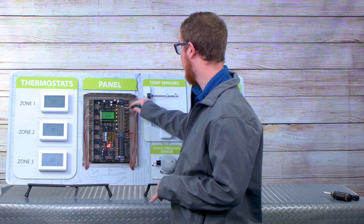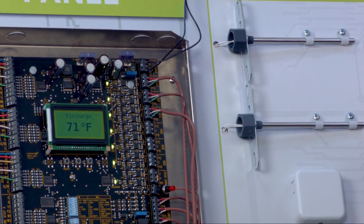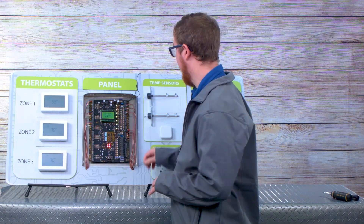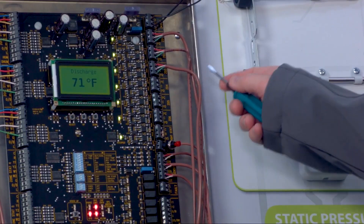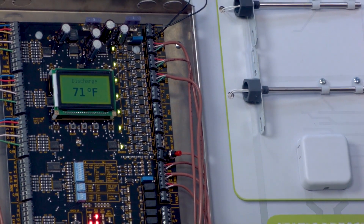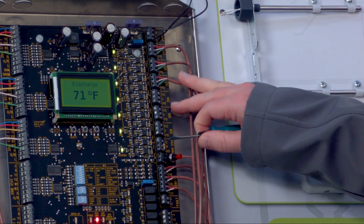These next six terminals are going to be for your damper outputs for each zone system. In a typical application, most of your zones will have one damper. But if a certain zone or two has multiple dampers, feel free to daisy chain them to one terminal.